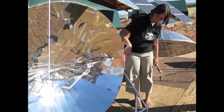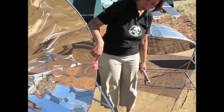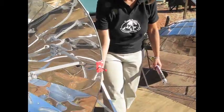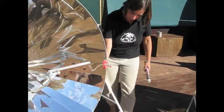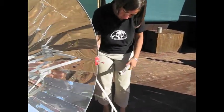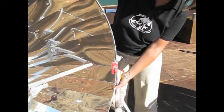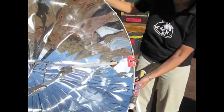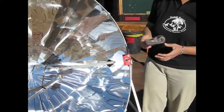With the solar cooker, you need to look at the pin in order to know where it's set up correctly — there will be a shadow, and so you turn it. Now you've turned it like this. It's very simple to use. Center it, and now you're set.